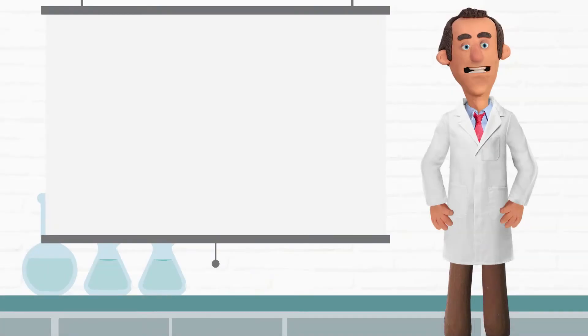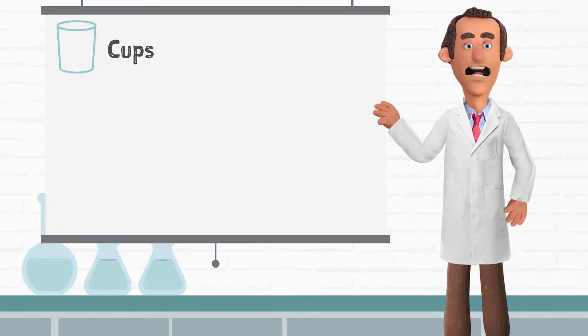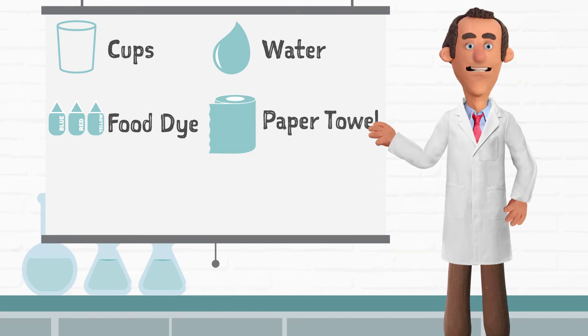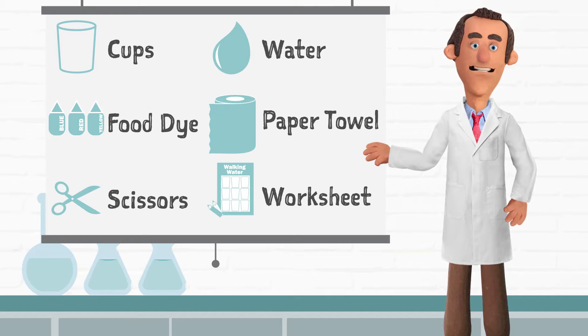Hi guys, today we're gonna be doing the walking water experiment. Wally, what will we need today? Well Christy, we will need seven clear cups or glasses, some water, blue, red and yellow food dye, paper towel, scissors, and the walking water worksheet.